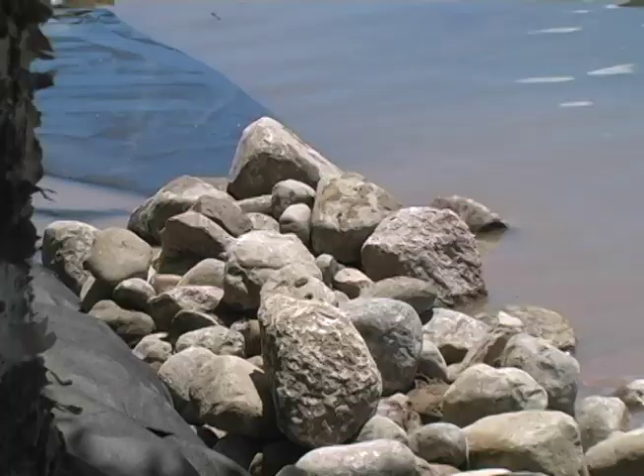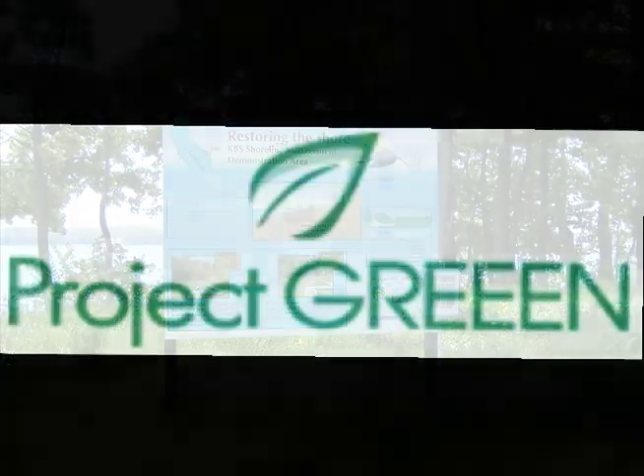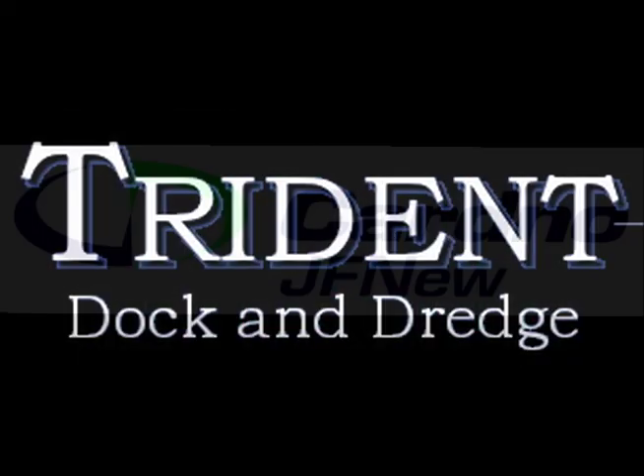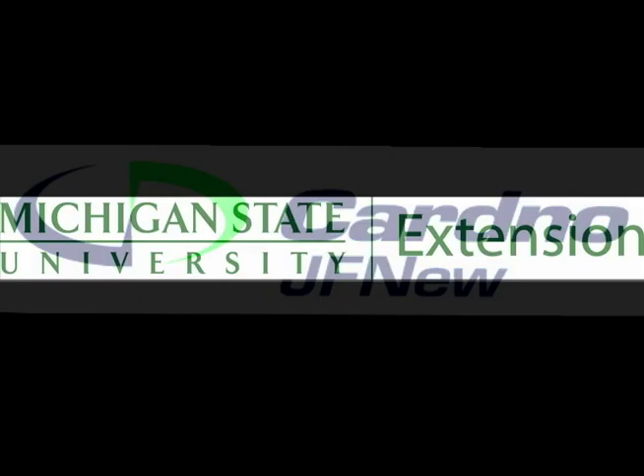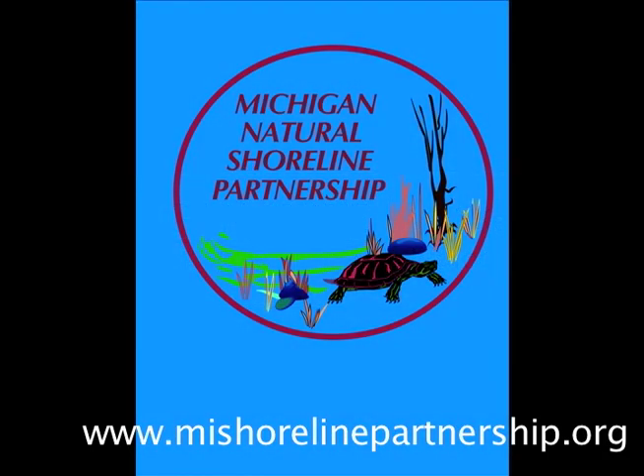Today's training has been generously supported by the Michigan Plant Industries Project Green, Trident Dock & Dredge, Cardinal JF New, MSU Extension, Kellogg Biological Station, and the Michigan Natural Shoreline Partnership.